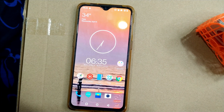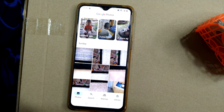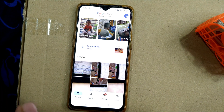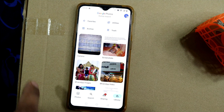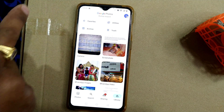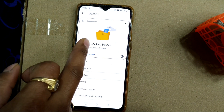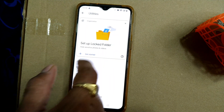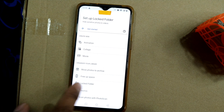So let us see in the phone how to do that. I'll be opening my Google Photos. What you have to do is go to your Library — just click Library and go to Utilities. Once you go to Utilities, a 'Set Up Locked Folder' option will pop up. You can also see the Locked Folder option listed there.